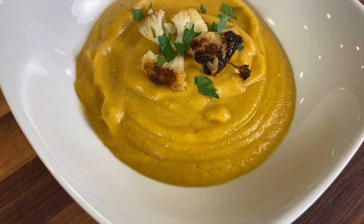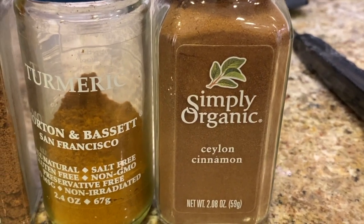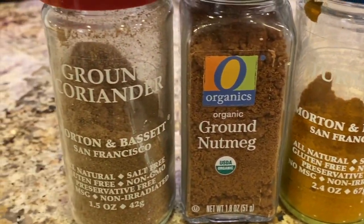Today we're making mango Moroccan cauliflower soup — that's a mouthful! This is full of nutrition. We've got some Moroccan spices going in there like cinnamon, nutmeg, coriander, and turmeric for lots of immune boosting nutrients for you during this time of year.